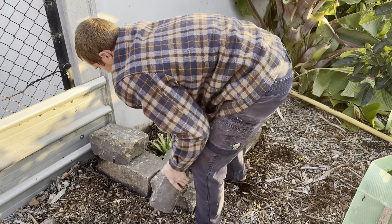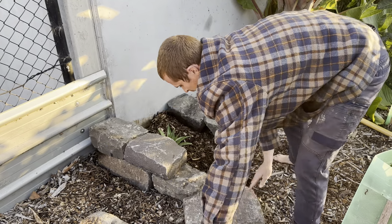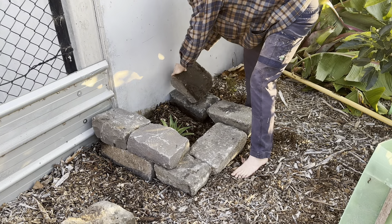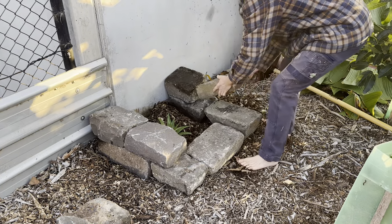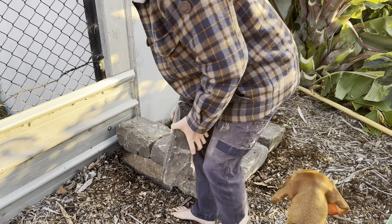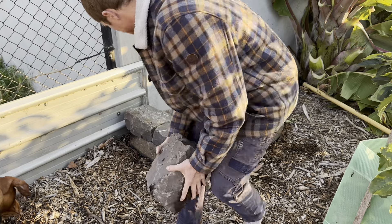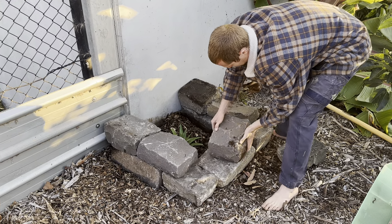Now we'll put some blue stones around it to hold that heat in and protect it from wind as well.